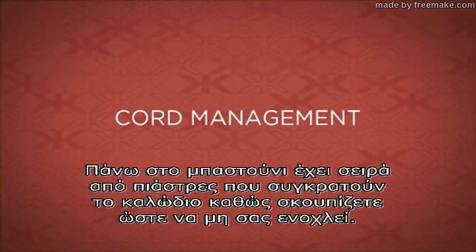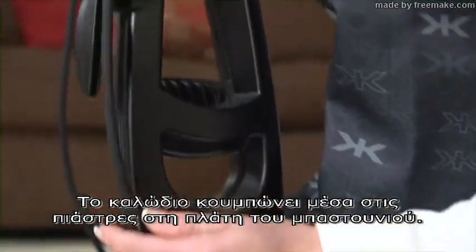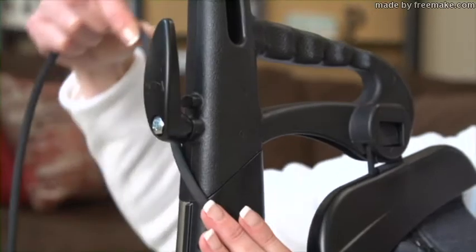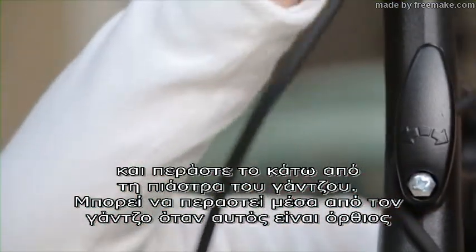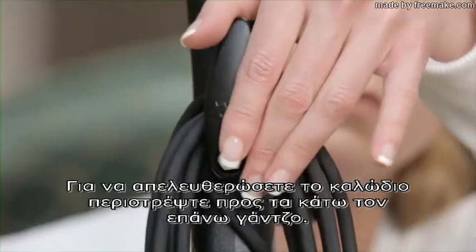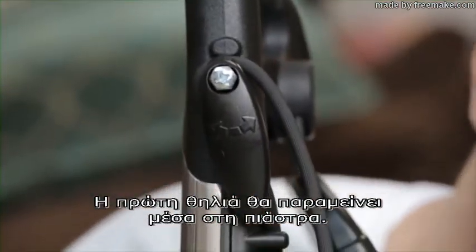The upright handle has a series of fasteners that keep the cord out of the way while vacuuming. The cord snaps into the holders on the back of the handle. With the upper cord hook in the up position, wrap the cord toward the rear of the unit and slide the cord under the holder on the hook. The cord can only be inserted into this holder when the upper cord hook is in the up position. The cord can be wrapped around both hooks for storage. To release the cord, rotate the upper cord hook down. The first loop will remain in the holder.